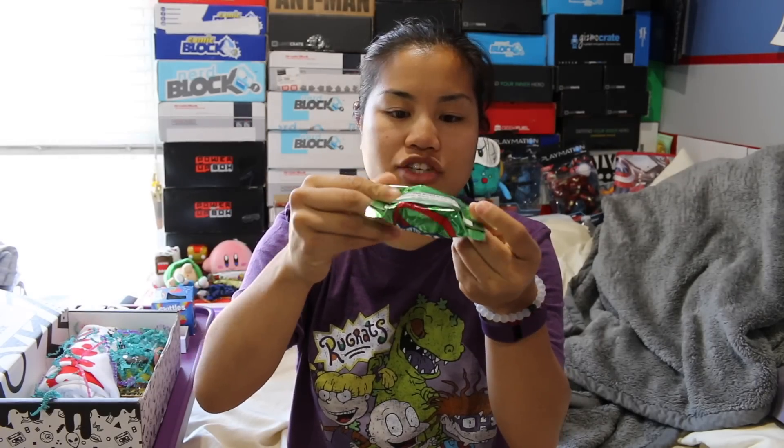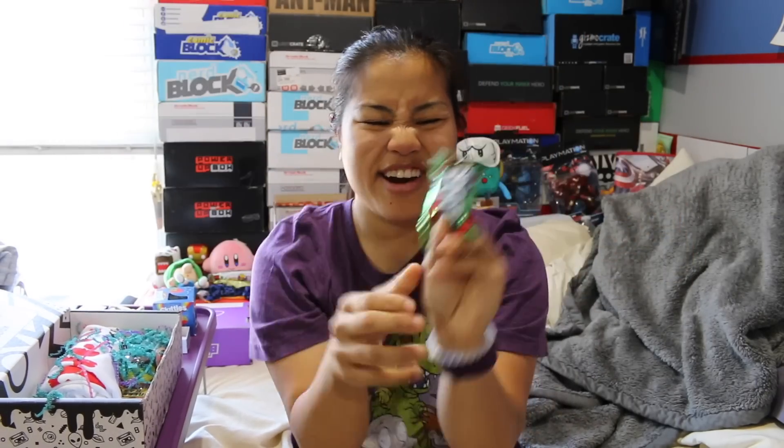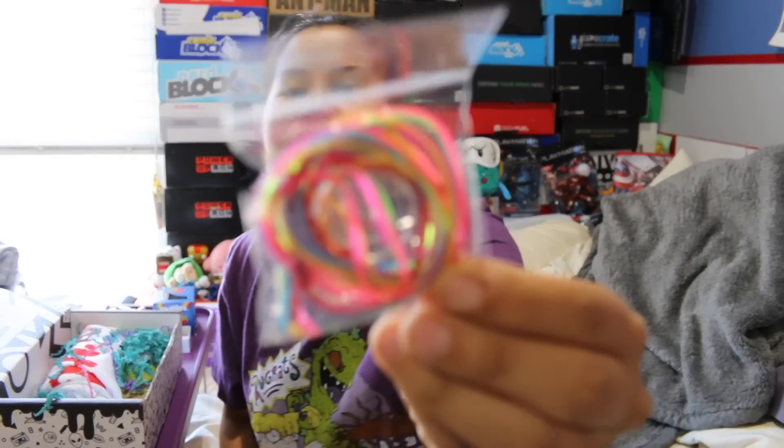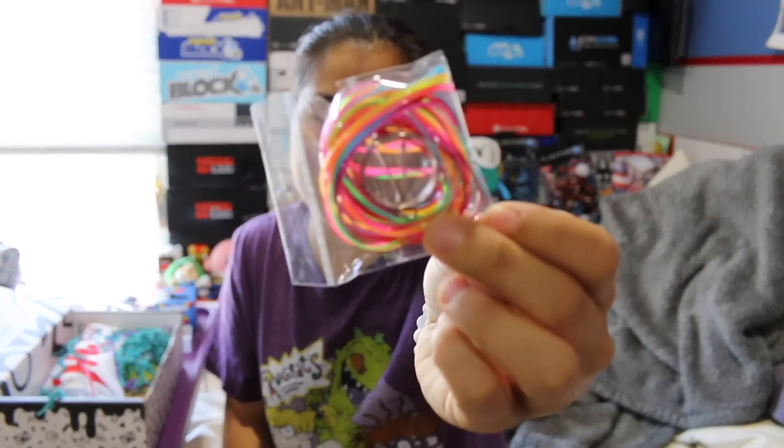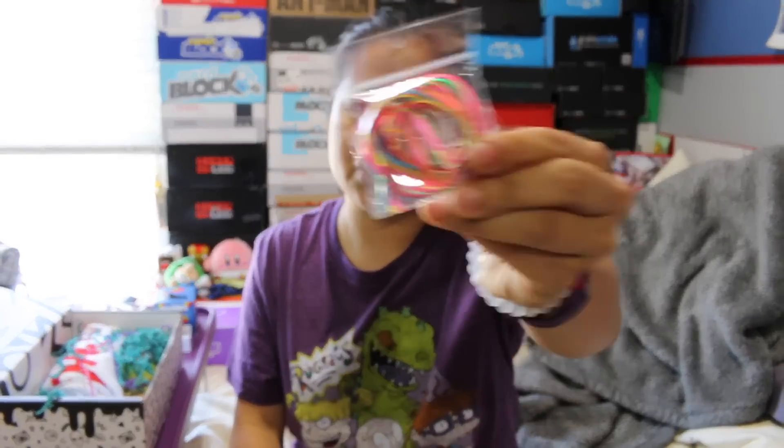We got a Fruit by the Foot — it's strawberry! I love Fruit by the Foot. I still get them, and I still eat them, and I still love them. We got a little lanyard kit. That's hilarious. We do lanyards at my site all the time. It comes with a little keyring, which is awesome, so you can make a little lanyard keychain. I don't know how big of a lanyard you can actually make with this amount of string. But that's pretty cool, and it looks like there's multiple colors.